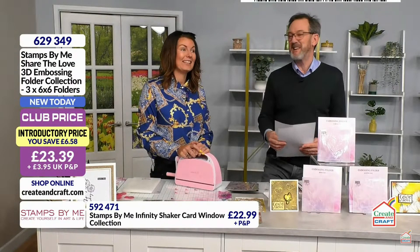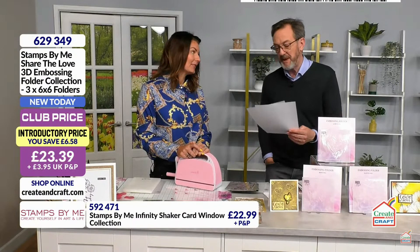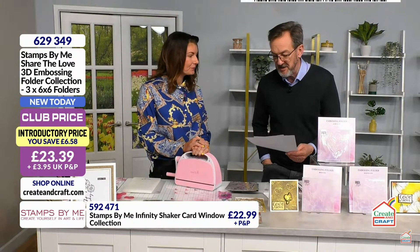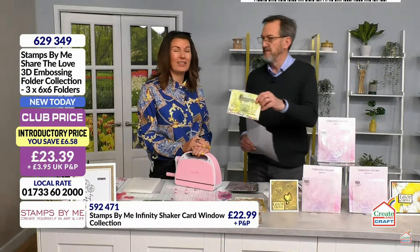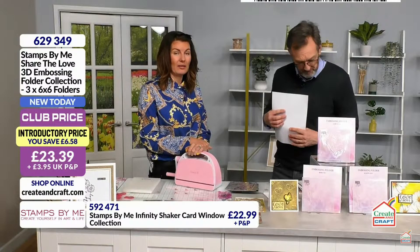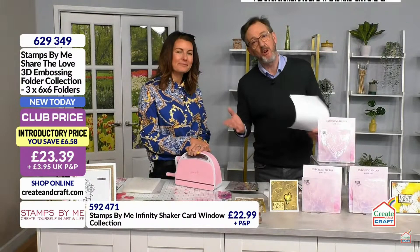Let's do a couple of emails before we do anything else. This one's from Val in Renfrewshire — she says, 'Morning Tony and Martin, looks like a brilliant show as always. I'd like to ask about the gnomes on the makes that have been shown — are they Stamps by Me?' Unfortunately they sold out — they were part of the big bundle. It's part of the new Paper Chain range, which Helen Kirkham will be bringing to you here on Create and Craft once a month with a new collection. The next collection is just as beautiful.